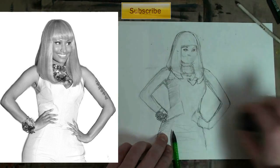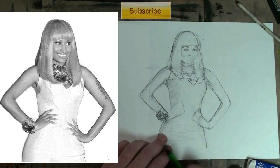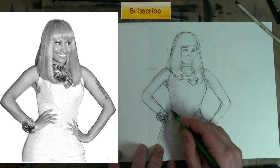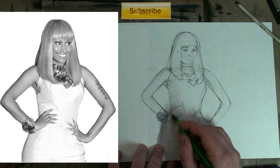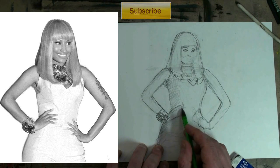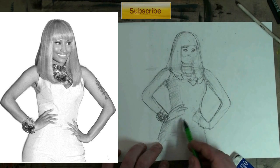The stuff that she's wearing — the matching necklace and wrist piece — I basically just scribbled in shapes for that. I pressed really hard with the pencil and just scribbled in shapes. I suggest you do the same — you'll drive yourself nuts if you do more than that.